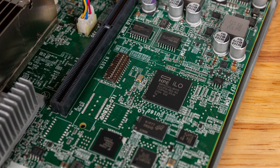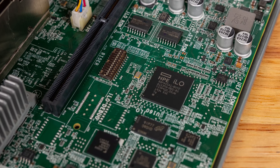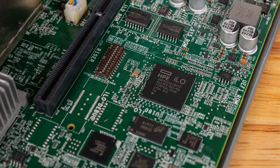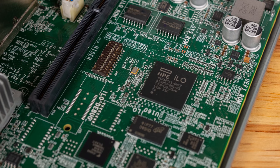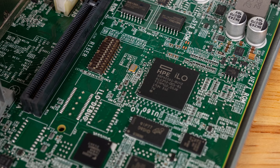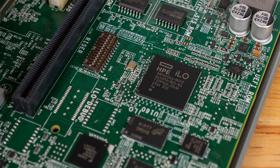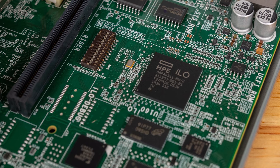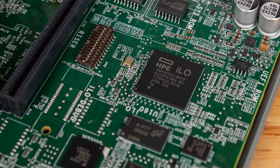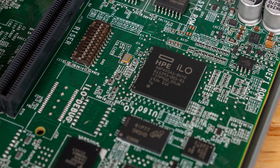Perhaps the most significant change with the Gen10 Plus is that we now have ILO 5 included, with some caveats. This is a big change because it requires not just the ILO 5 management controller, but also DRAM and flash memory on the motherboard to make it work. That adds both cost and power consumption over the Gen10 model, but it's also a huge feature. Standard on the unit, one gets a pretty minimal ILO 5 experience — all management is in-band, basically inside the operating system, not going on an out-of-band NIC or a shared NIC.